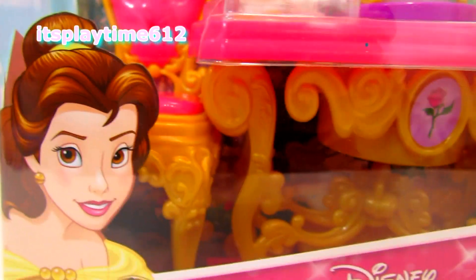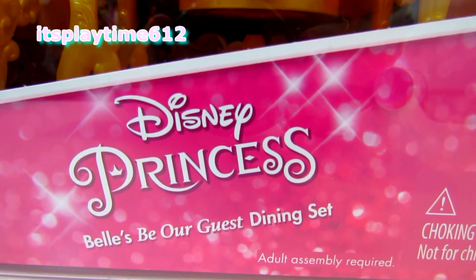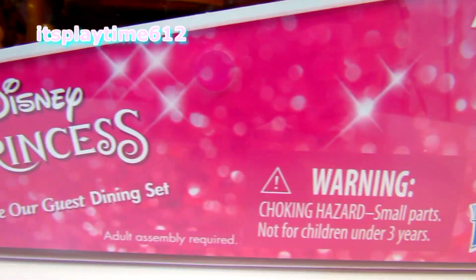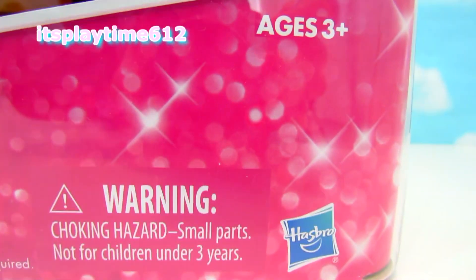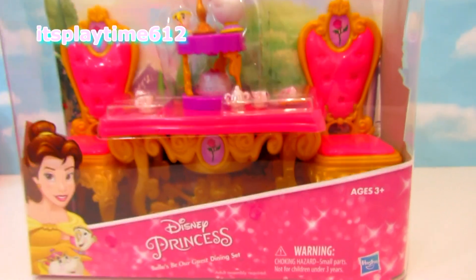Hi guys, it's playtime! Today we have Disney Princess Belle's Be Our Guest dining set for kids three years old and above from Hasbro. Alright, let's open it up.